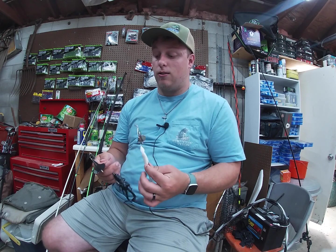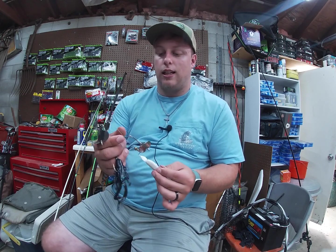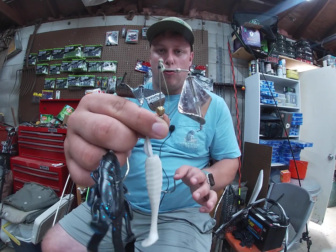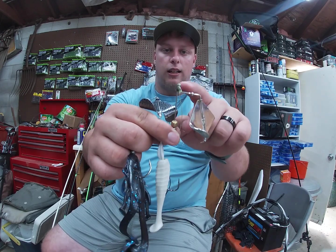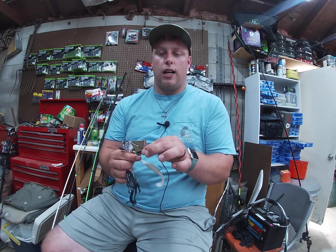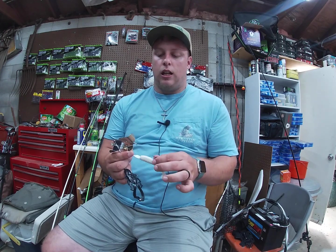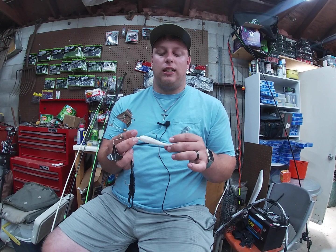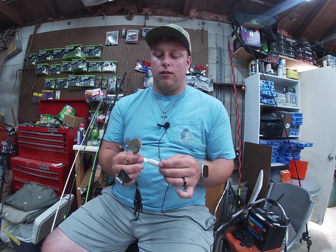It's loud, it is annoying, it gets those fish going. It's got a little hand-tied thread to keep your line from going down your bait. You can bend these wires up and down if you want. They're great right out of the package — three-eighths ounce, cast and retrieve, great top water fishing.